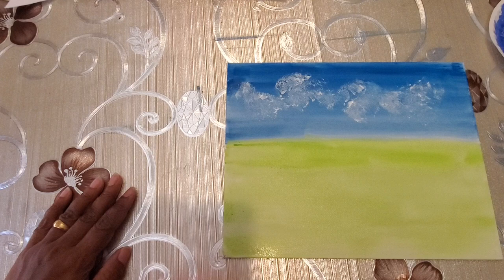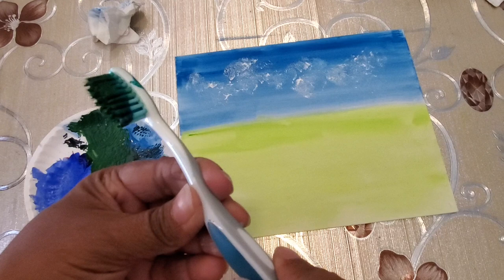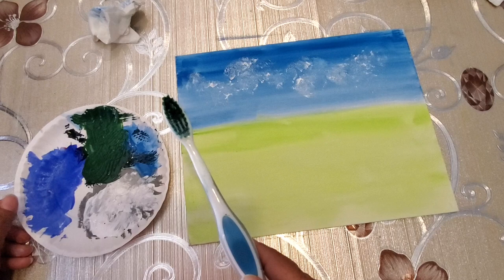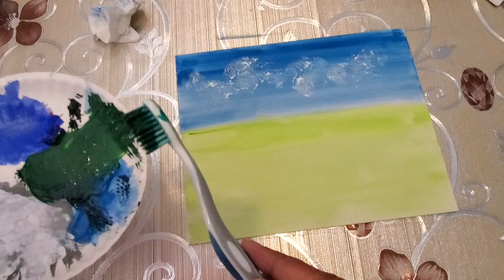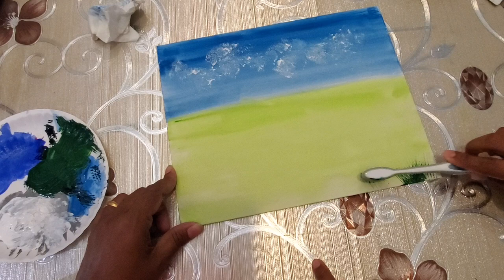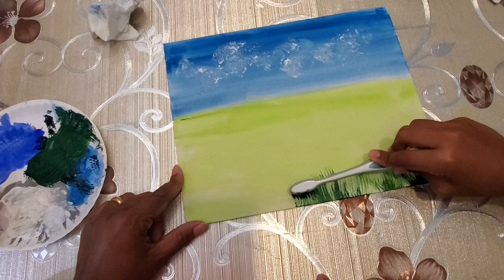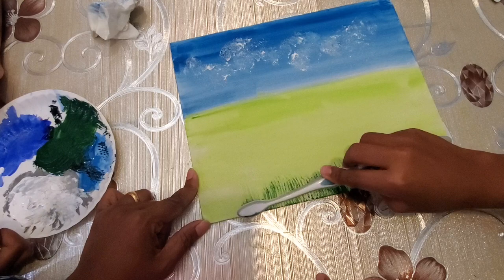Next, since the light green background is almost dry, we are going to show you how to use a toothbrush to make grass. It's just a regular toothbrush but it works great for making the texture of grass. We have used this medium green, and Nimesha is going to show you how to make the texture of grass — you just start from the bottom and make it go up.